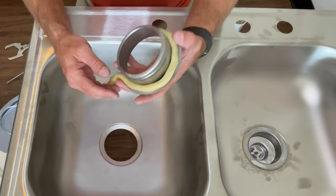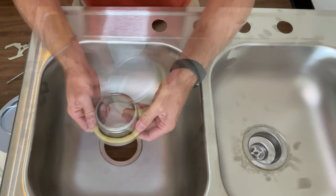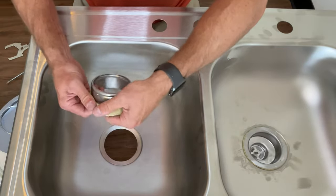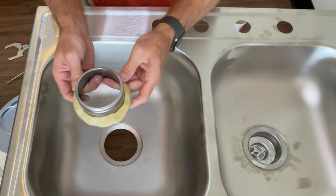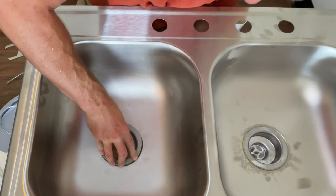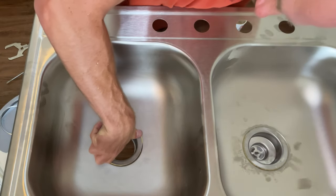Don't worry if you have some extra — all the excess will just squish out the top as we tighten it down. Go ahead and smash that putty onto the drain piece and press it down into the sink. When you press it down, you want to try to keep it centered in the hole.